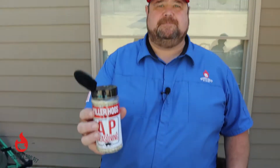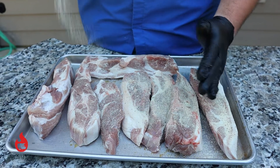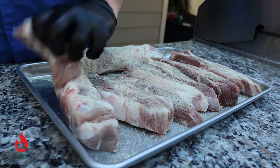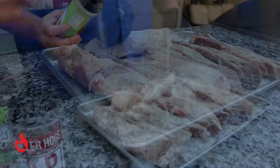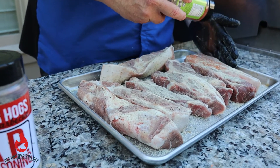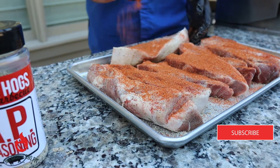We're gonna start with a base seasoning with AP — Killer Hogs. Give it a good dusting, hit all sides. You can see I didn't do a lot with these; we're gonna cook them whole and render down a bunch of that fat. Next, after the AP, we're gonna hit it with some Riley's Sweet Rapture Barbecue Rub. Give it a good dose of this — this stuff's excellent. It'll give you some real good color on your ribs, on chicken.